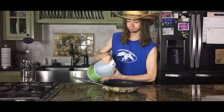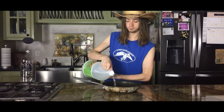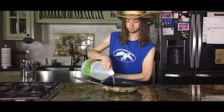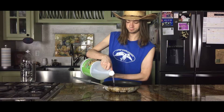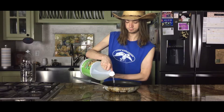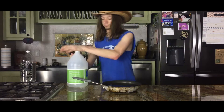Alright, now we're going to start by putting a little bit of vinegar in the pan here. Now it's time to put some saltine cracker crumbs into the mix here.